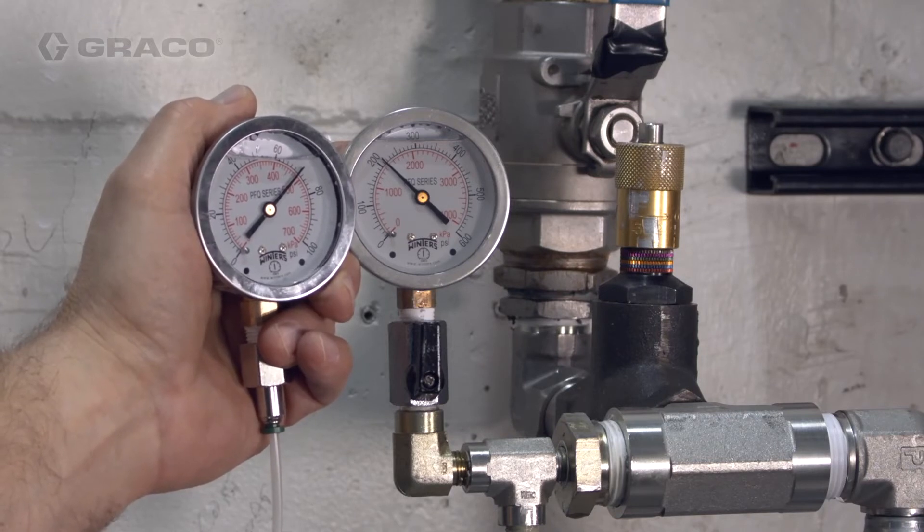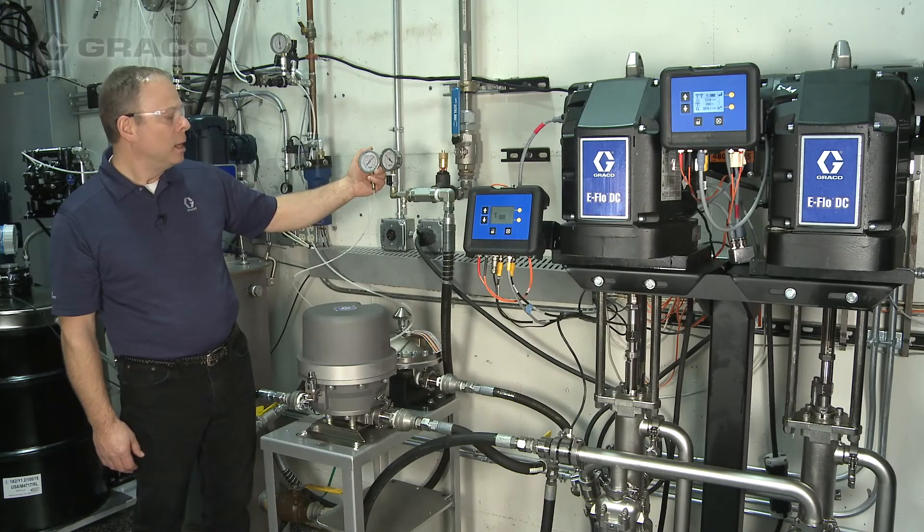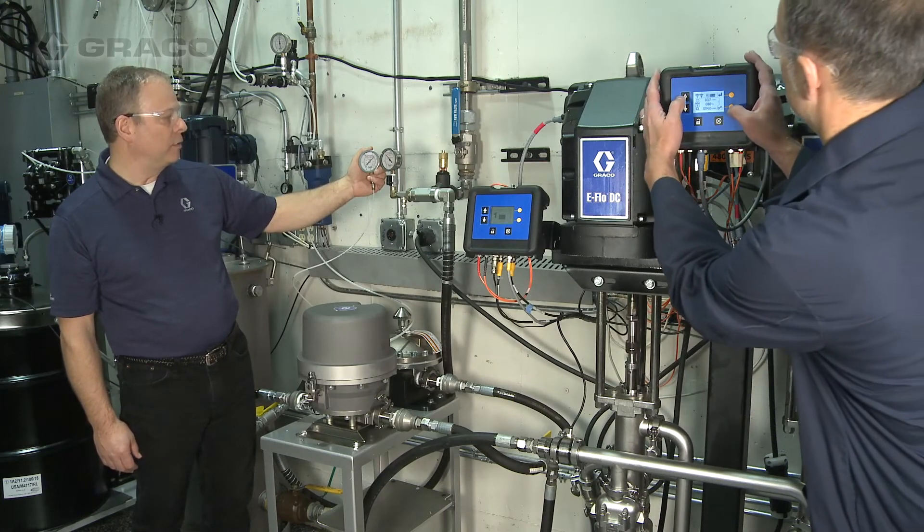Once again we're going to go ahead and show a pressure change and how the Active Surge Suppressor responds. We'll drop it back down to 150 psi.